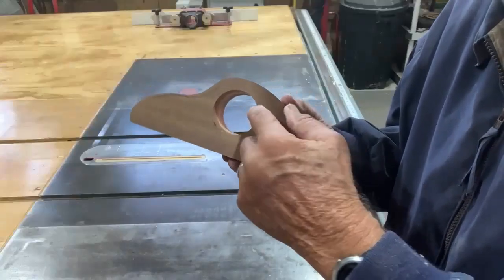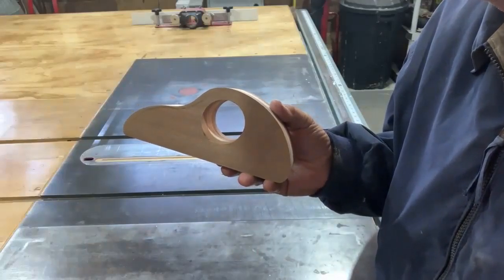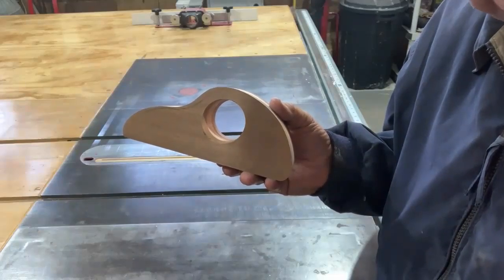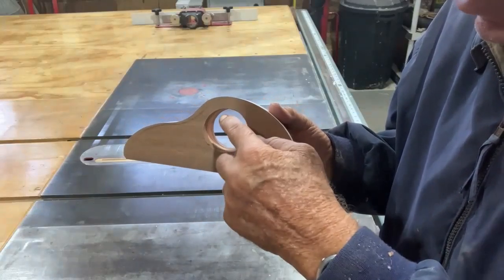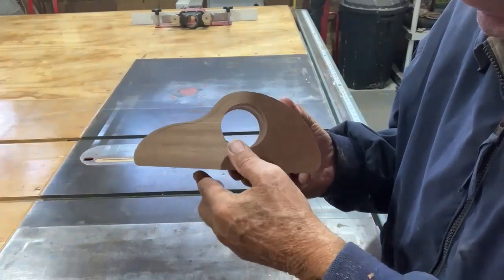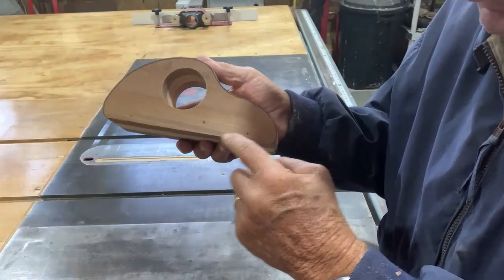The hole in the center is drilled out with a two-and-one-eighth inch bit. I use a Forstner bit. If you don't have a Forstner, maybe you can use a hole saw. It's two-and-an-eighth; if you don't have that size, two-inch would probably be okay, but try to get two-and-an-eighth if you can. Make sure that where the wheels go is marked.